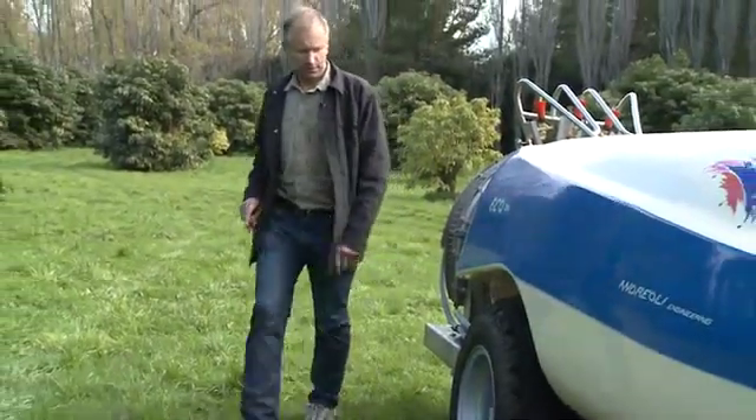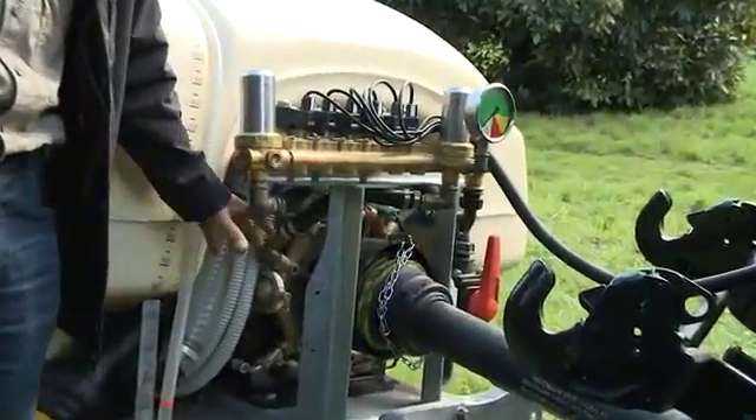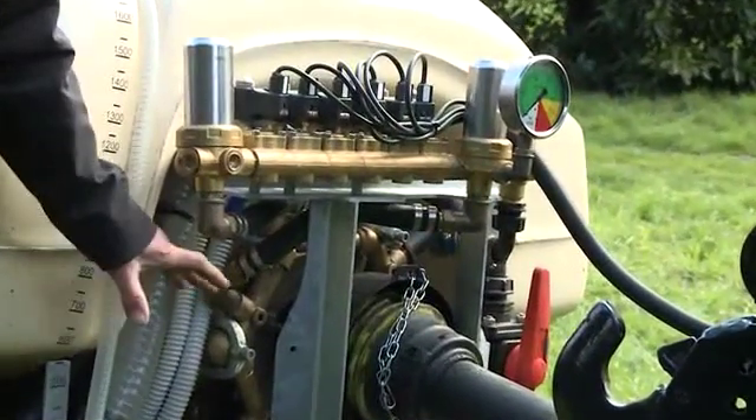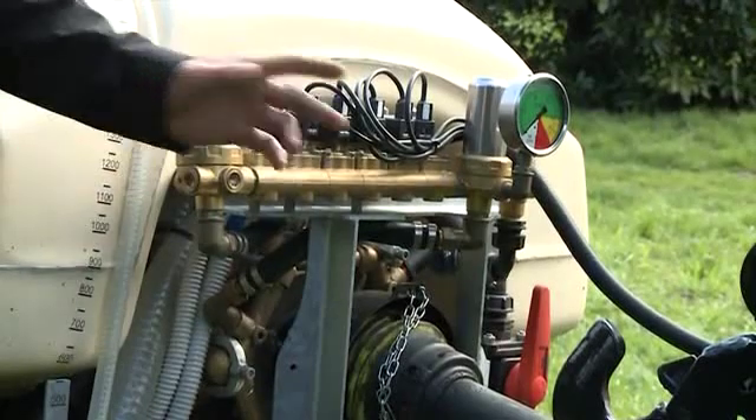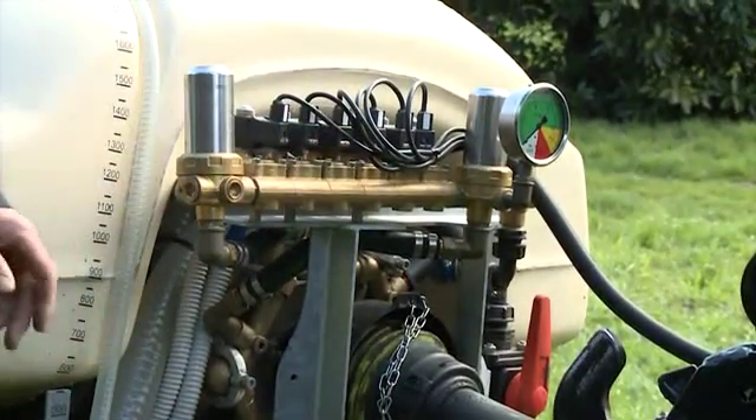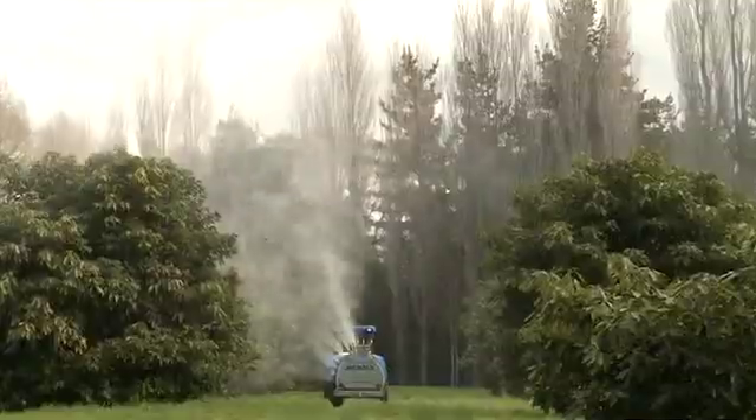If we walk around the front here, we've got the pump — it's a 220 IDS, which means it's capable of 220 litres a minute, one of the biggest pumps available. We need that for the extra volume required to spray both sides of a row.